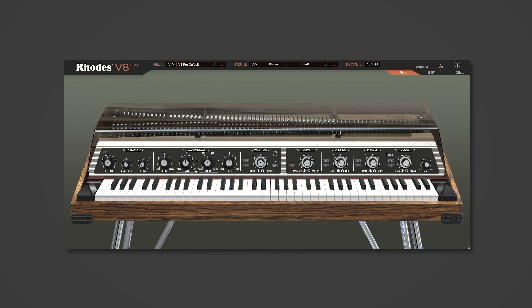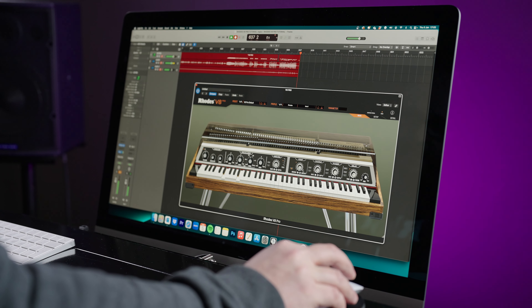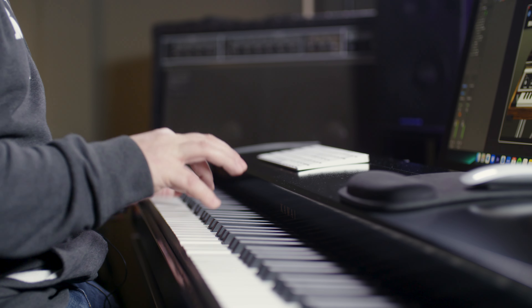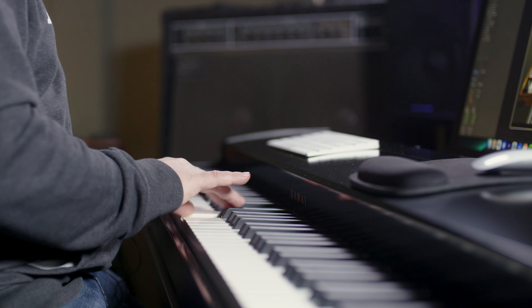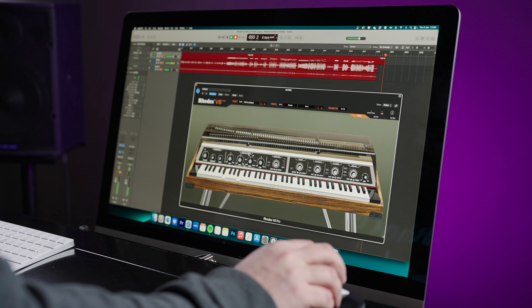If you turn up the amount, you can hear how it really accentuates the attack of the piano, and you can compensate with the gain control. As you add more compression, you can get it to really pop. It's nice when you're soloing because it adds some nice round attack to the start of the note.